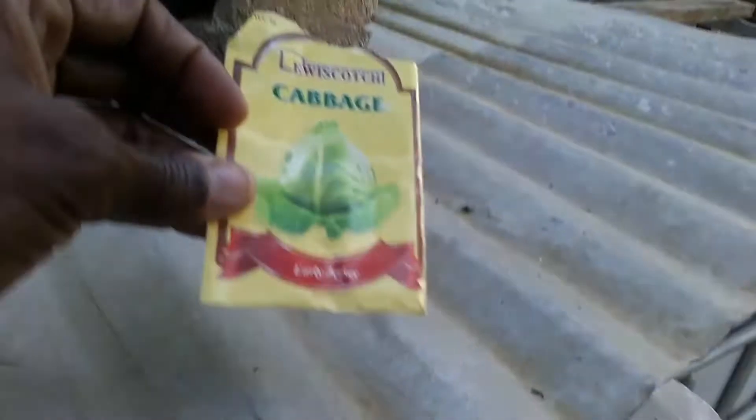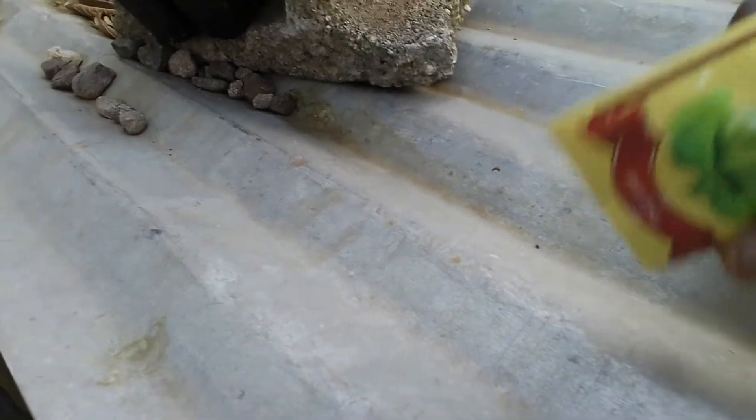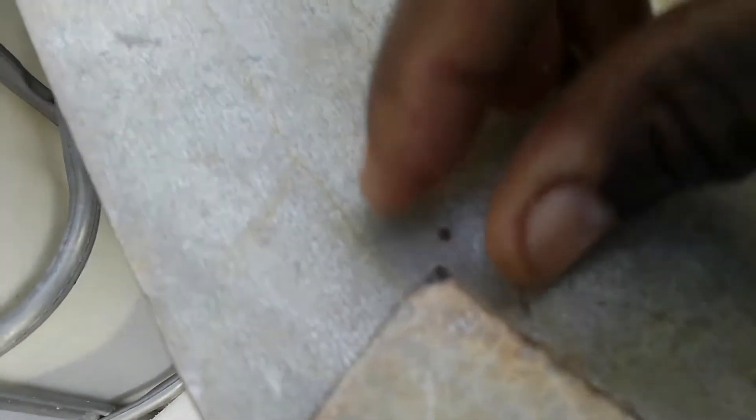Cabbage seeds, guys. I've never seen cabbage seeds before. I tore it at the top — unlike the lettuce seed that looks green, cabbage seeds surprisingly look brown, guys, they look brown. Let me see if I can get a close-up. Here is a cabbage seed. This is a cabbage seed.